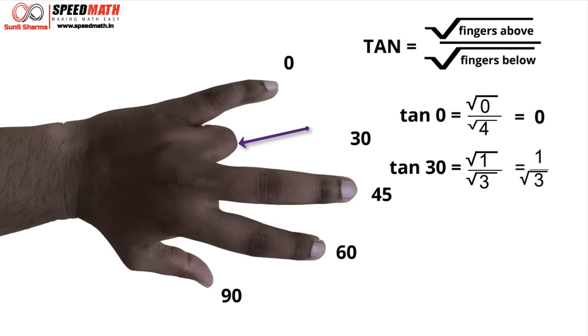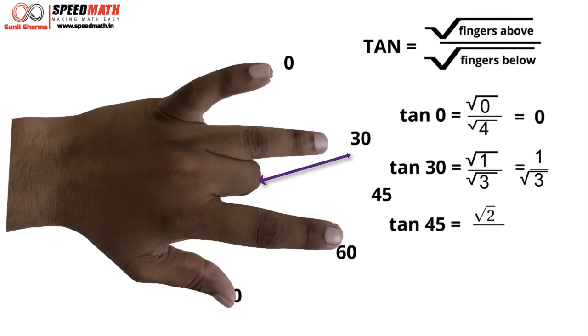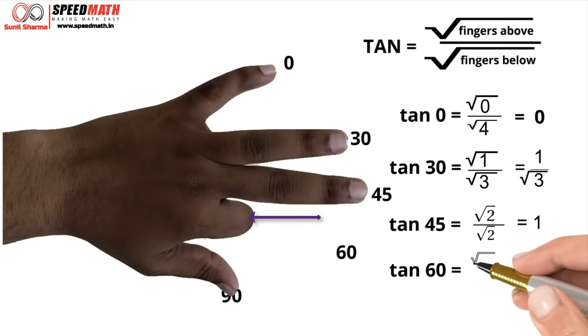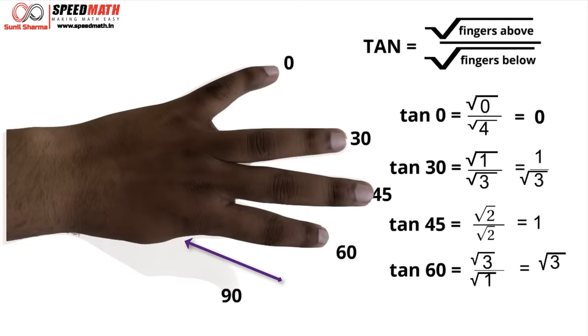For tan 45, above the middle finger we have 2 fingers and below we have 2 fingers, so √2 / √2 = 1. For tan 60, above the index finger we have 3 fingers and below we have 1, so √3 / √1 = √3. For tan 90, above the thumb there are 4 fingers and below there are none, so √4 / √0 = 2/0, which is not defined. So tan 90 is undefined.